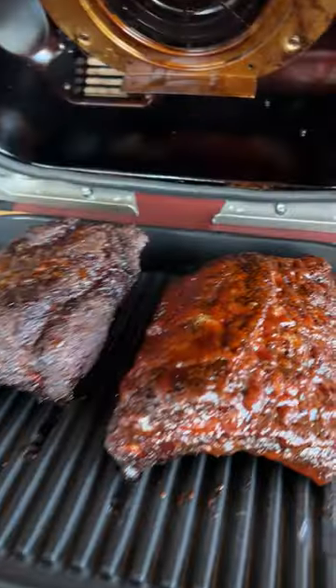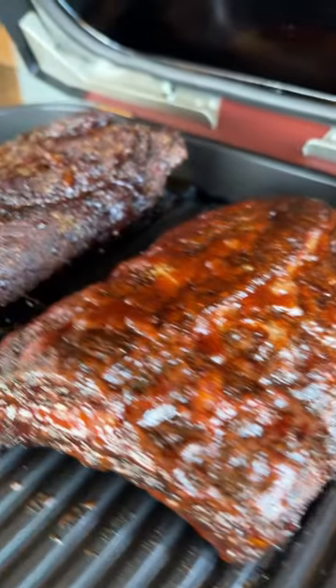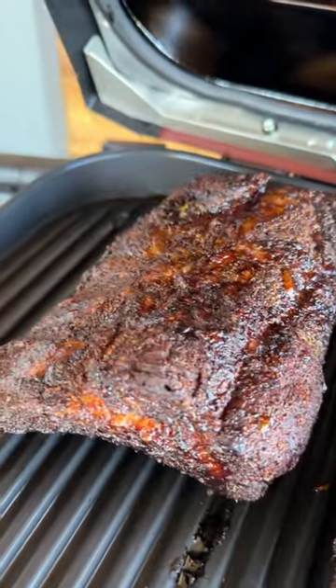I made one extra saucy and kept one with just dry rub. You cannot beat the bark that you get with the Ninja Woodfire Grill from BBQGuys.com. And in case you're wondering, I'm going with the saucy ribs today.